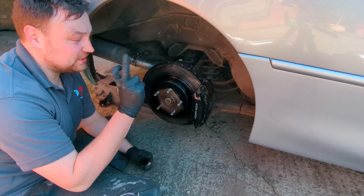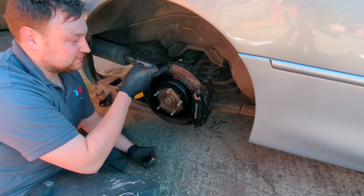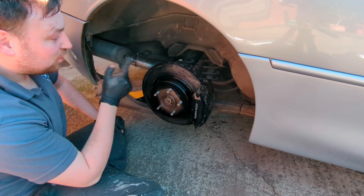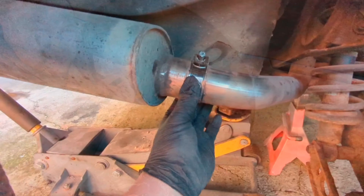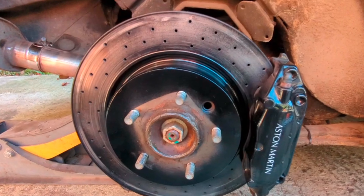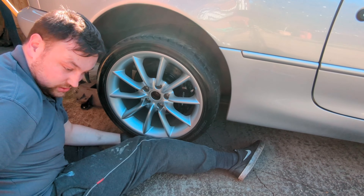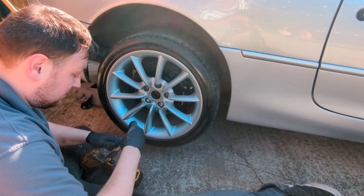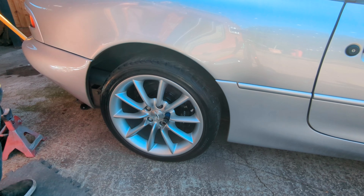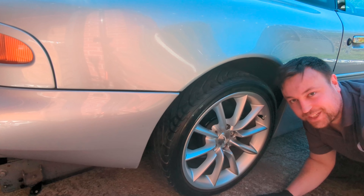That's all done. Don't worry about getting a little bit of paint on the disc — first time you use the car that'll rub off. Obviously don't cover it in paint, but don't worry about a bit of overspray. I've also just put an exhaust clamp on the exhaust because that was corroded, so nice job. I've just given this a quick tidy and it's going to look a million times better when I put the wheel back on.